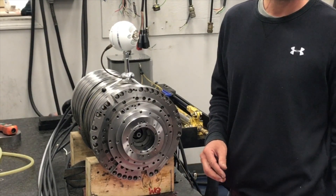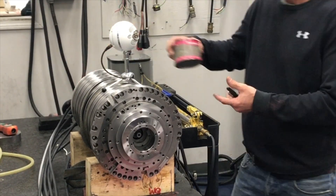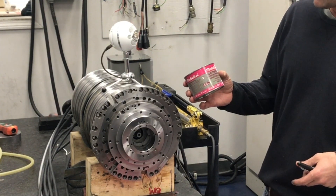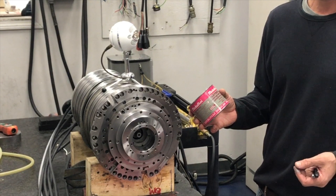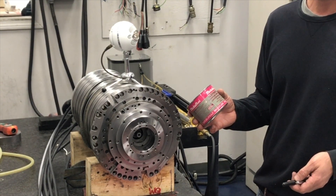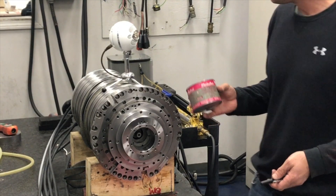They sell a special lubrication for that as well — it's called Metaflux. It's pretty special stuff and works really good. That's supposed to be done once a month to keep them lubricated. You don't need to remove the gripper cone for that — you can brush it in. But this is how you remove a gripper set.